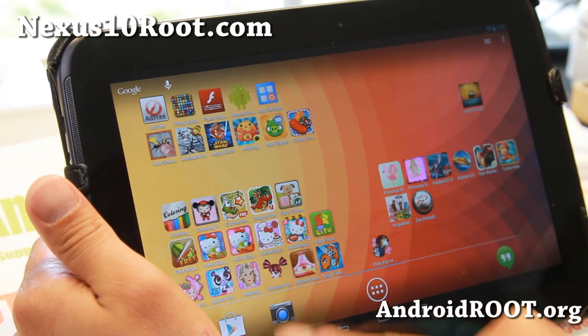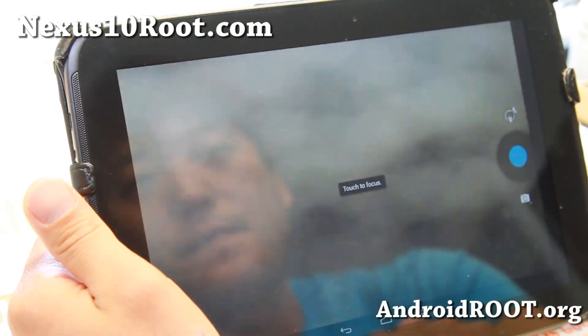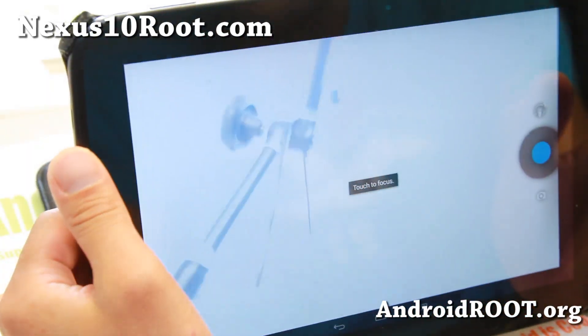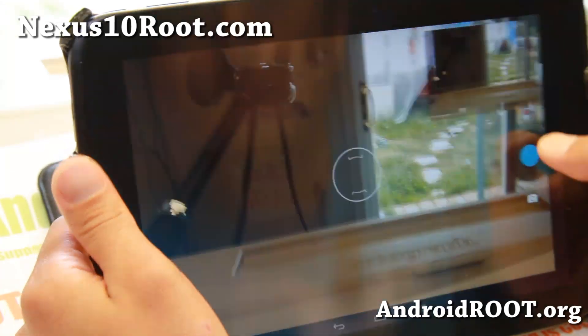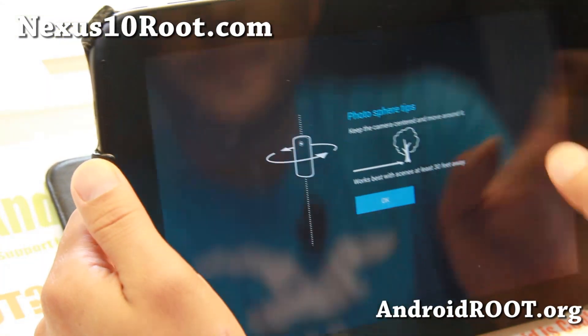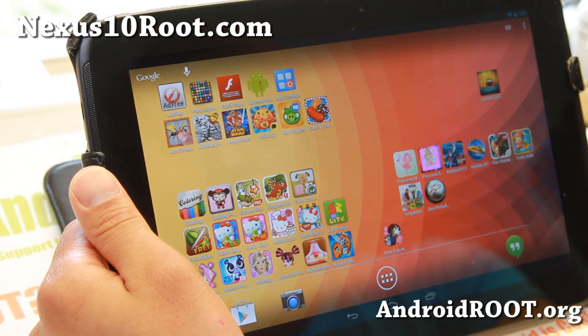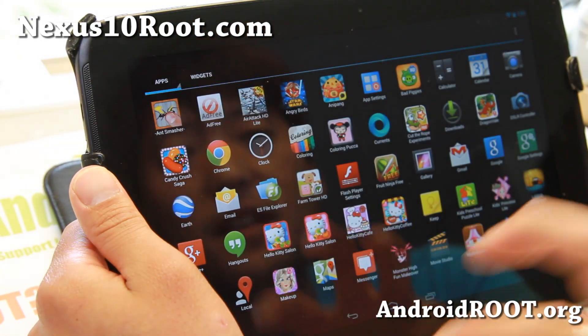That's going to improve your Netflix performance — a lot of cool stuff. Android 4.3 also includes a new camera app that you can install on many devices, along with a new Photosphere mode that does full 360 degrees and doesn't miss any spots.